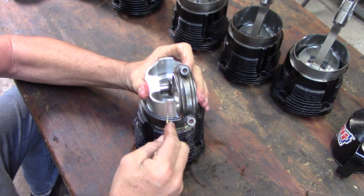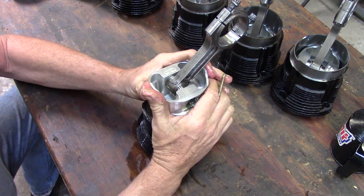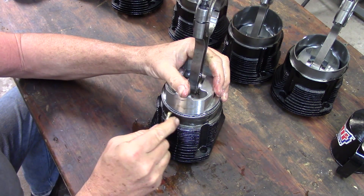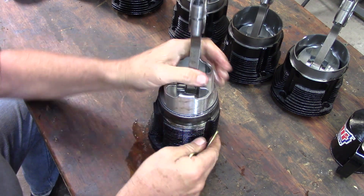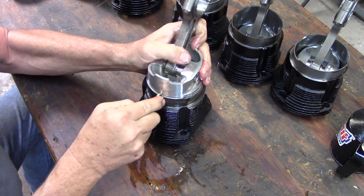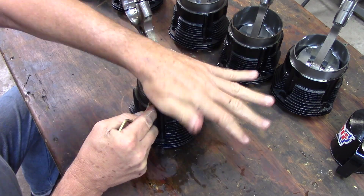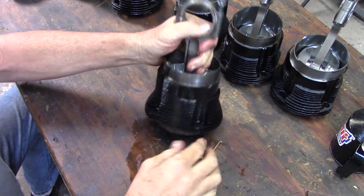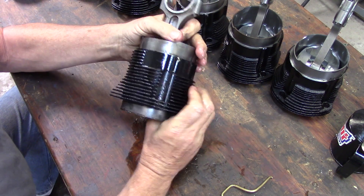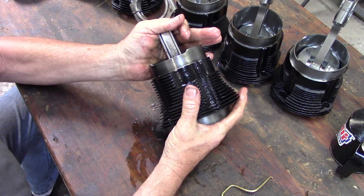I've just got to work it around here. The first five went pretty quick — the one you do on film always takes a little bit longer. It moves freely when you push down on it with your hands. It's going to have ring drag, but it'll move in the bore with just finger pressure, which tells you that all the rings are actually set and in position. If you hung a ring up on it, it would be so tight in the bore that you could not move it.